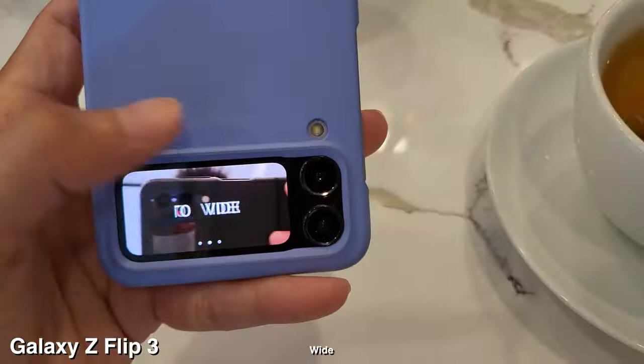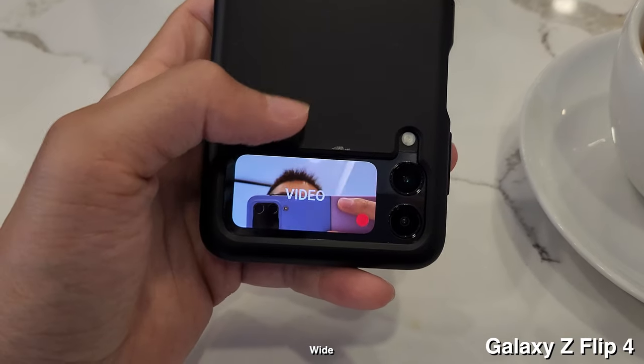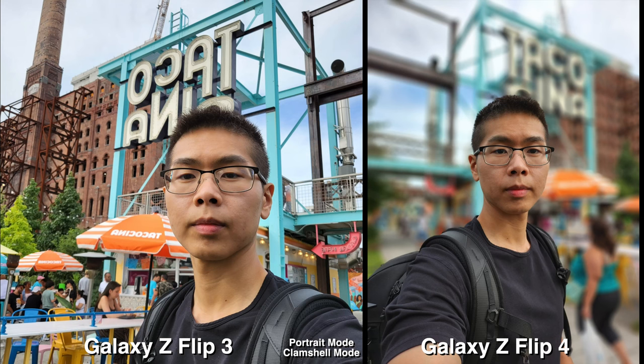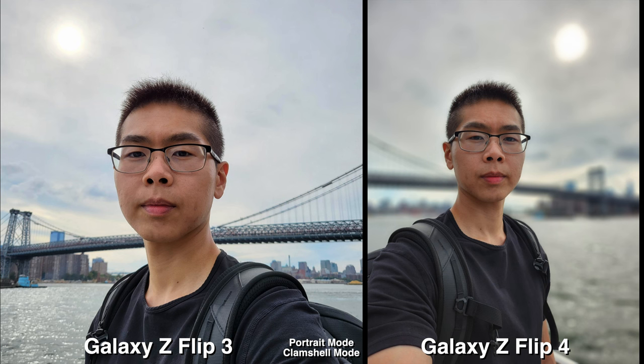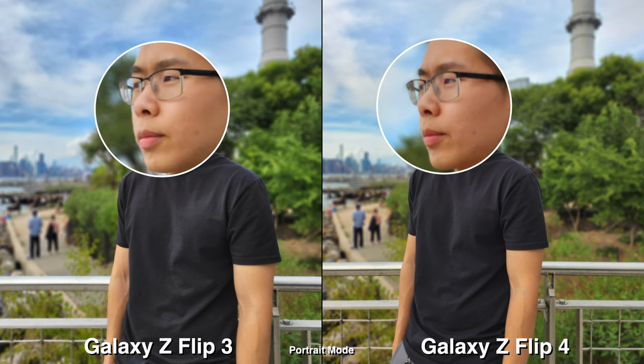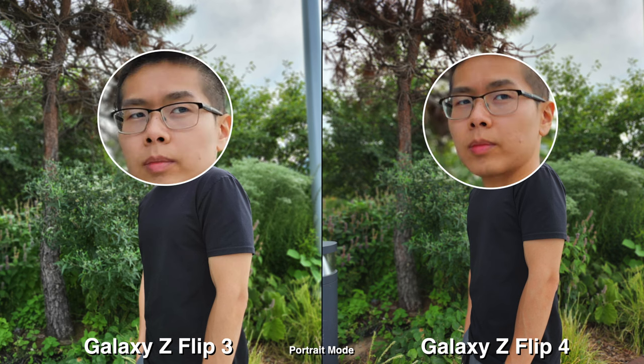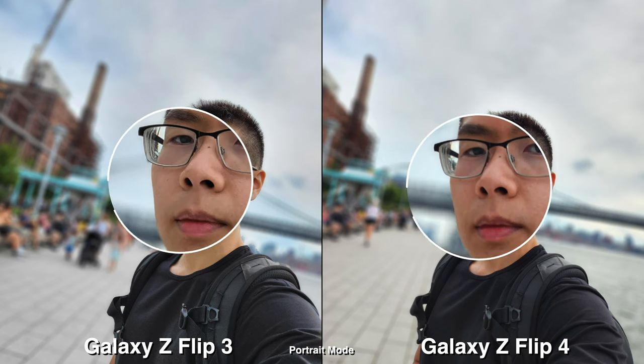Next up is portrait pictures. On the Flip 4 in clamshell mode, you can actually go into portrait mode, whereas on the Flip 3 you can't — so that is another consideration for upgrading. For people who don't like taking pictures of themselves or even video, the Flip 4 just makes it more comfortable because of the shape and how discreet it is, whereas on the Flip 3 you would have to open it. For portrait mode, I do like the warmth and saturation coming out of the Flip 4 over the 3, but it's all preference — maybe you prefer the more natural, less saturated look on the Flip 3.